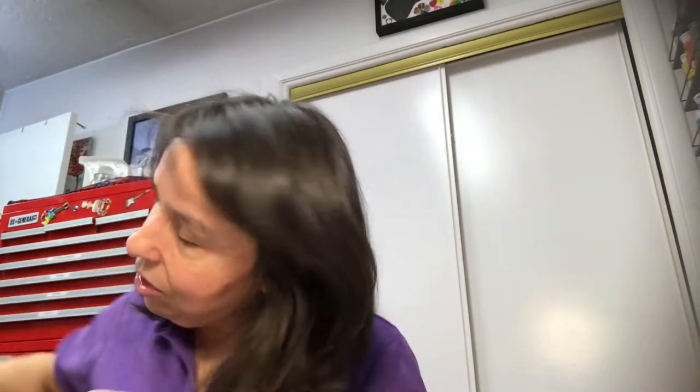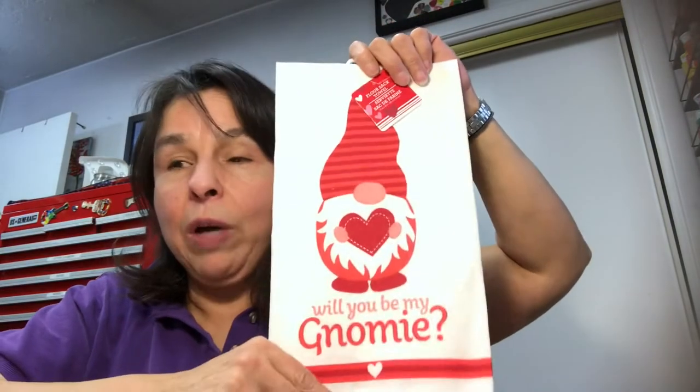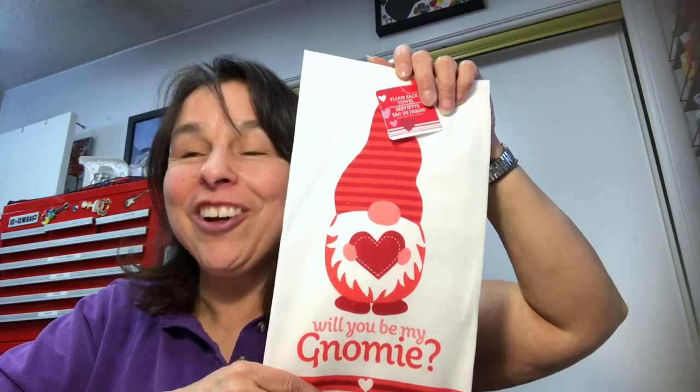I found some towels and thought these were super cute. I got this first one for my BFF Camille — she loves the bicycle image. Then I bought three of these: one for my dear friend Janet, one for my dear friend Gail over at Gail Patricia Dollar Tree Halls and More, and one for the gnome giveaway. Stay tuned — I'll be announcing that pretty soon.